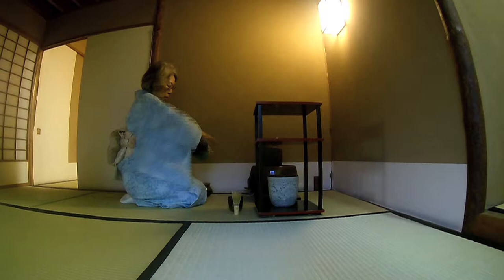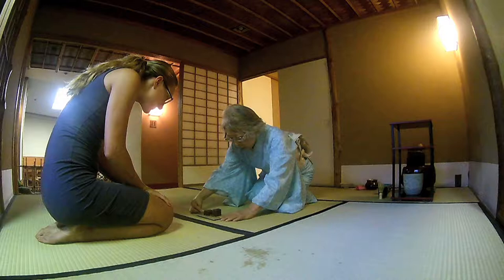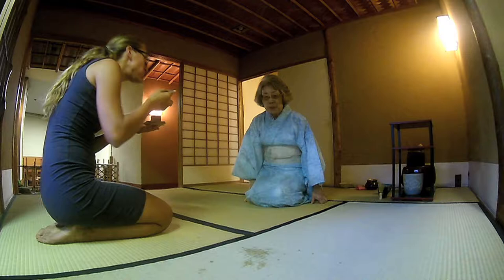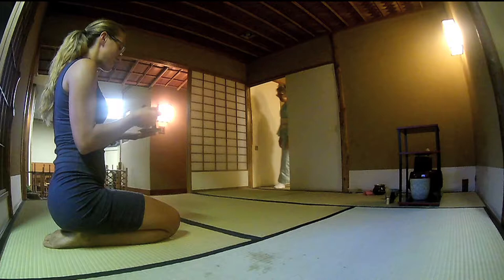So here she gave me what I guess was like a tea cake — I'm not sure exactly what you would call it. I love how particular she was about everything; she would give you instructions on how to eat it or what to do. She is so little, like she just comes and goes like a ninja. After she gave me that, she continued prepping the tea.